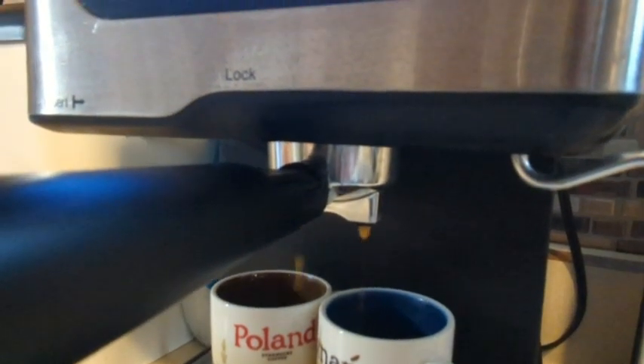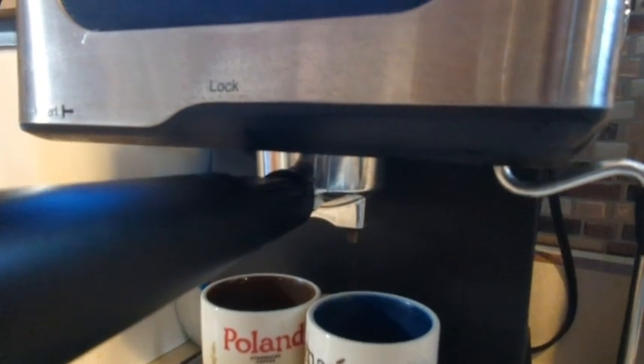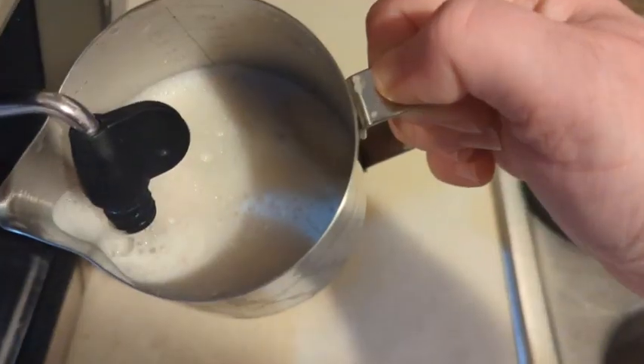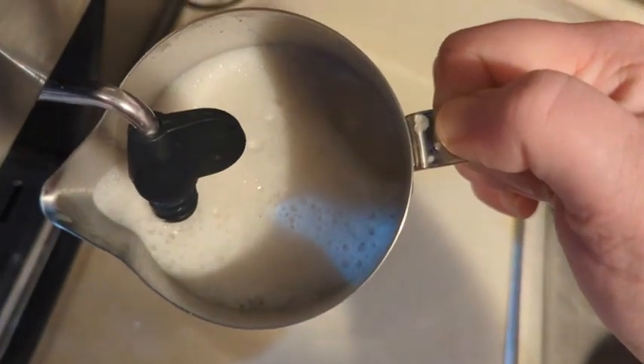Even the first cup I made was so delicious. Just adding that little extra foam and steam to the milk makes it so rich and creamy compared to just adding creamer to a regular cup of coffee.